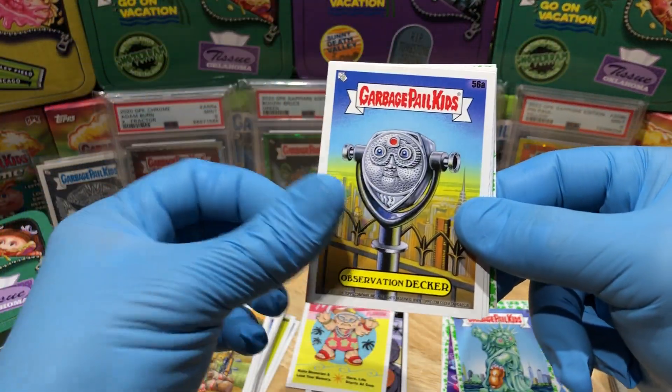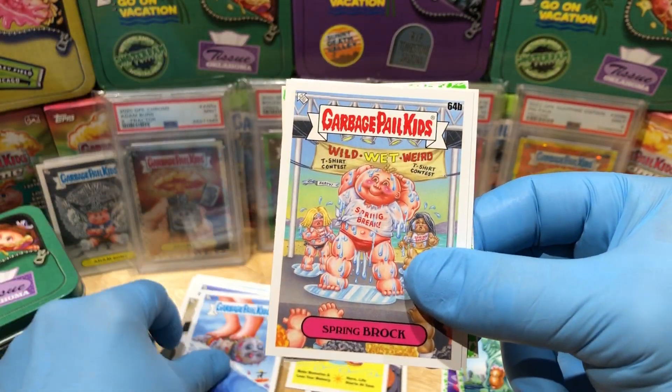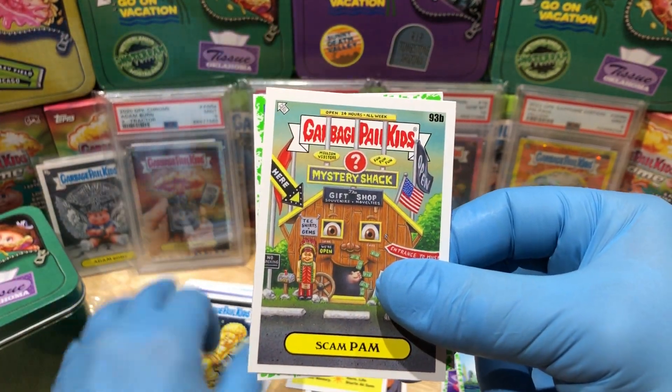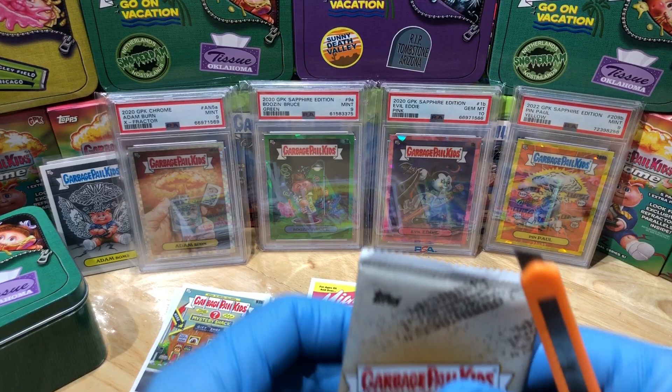Got ourselves an Observation Decker, Drenched Dakota, Free to Roam, Gnarly Niles, Spring Brock, Slimy Riley, Scampin', and a booger green parallel of Leaning Lina — look at that old Leaning Lina!